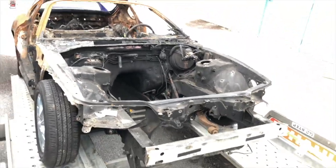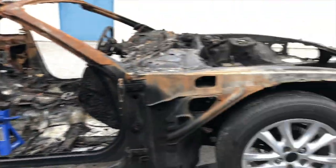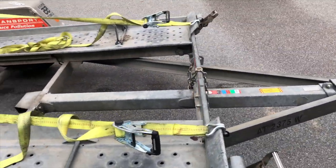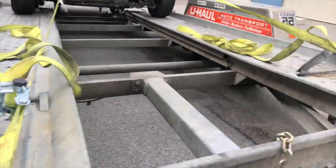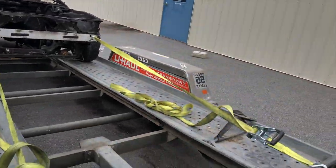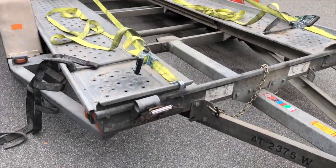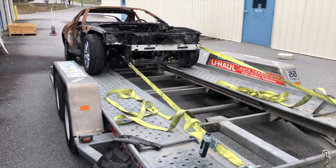Quick synopsis on getting a vehicle on a trailer by yourself — this is a good method, it works with full-size cars. Make sure your straps are rated for whatever you're using them for. I hooked it up here and it does the job. If I was doing it on something heavier I'd be more careful, but make sure the hooks are in properly. Be smart.